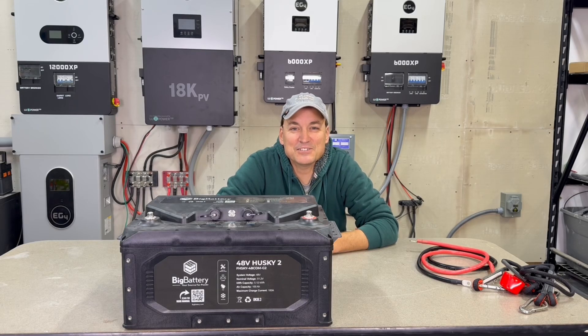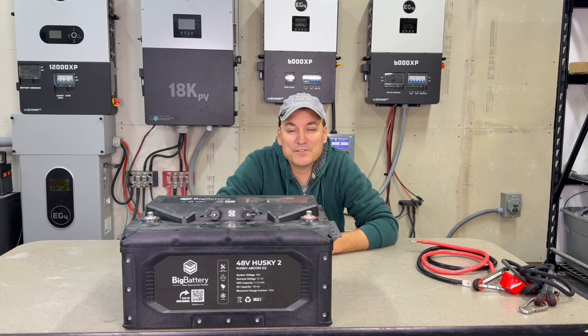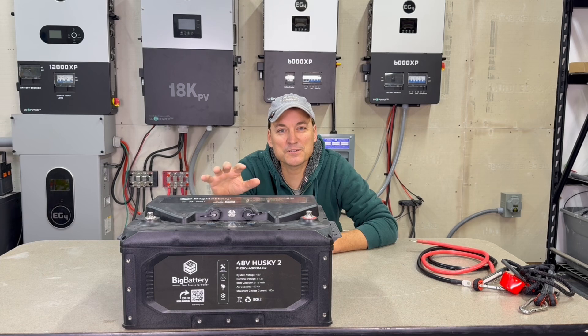Hey guys, so in this video I'm going to be taking a look at the Husky 2 battery. This battery has lithium iron phosphate chemistry in it. It's a 48-volt battery and it's 100 amp hours. And this is from a company called Big Battery.